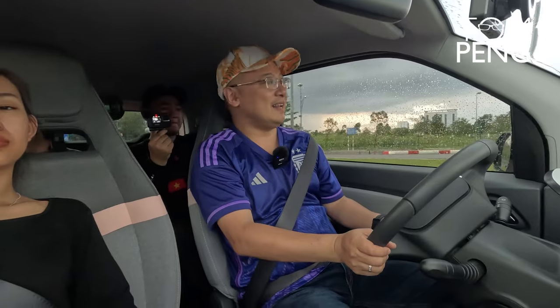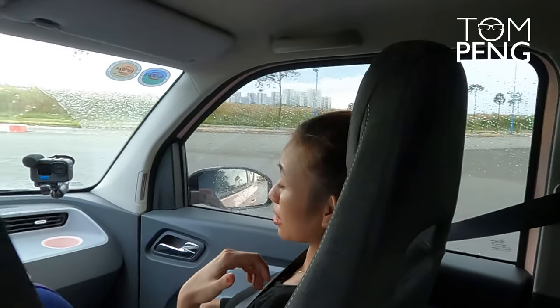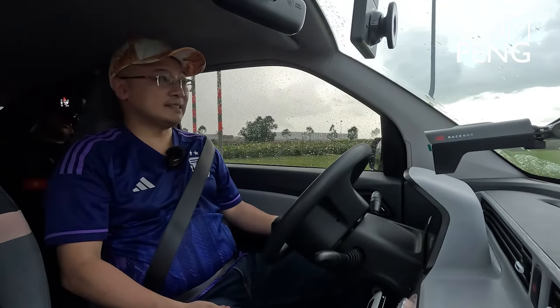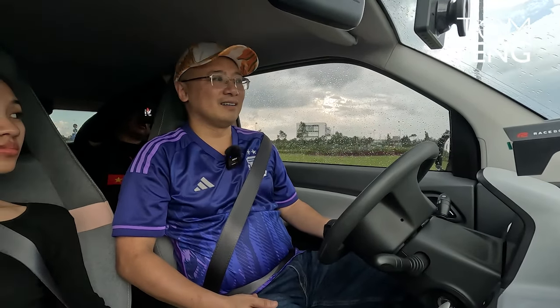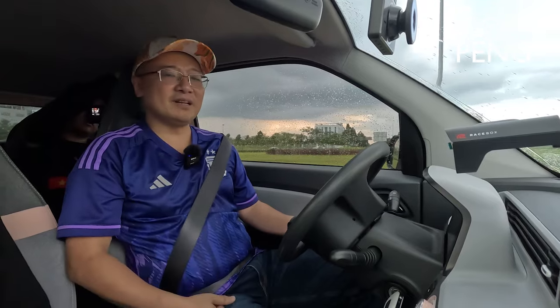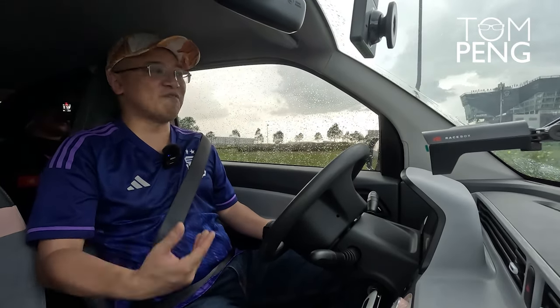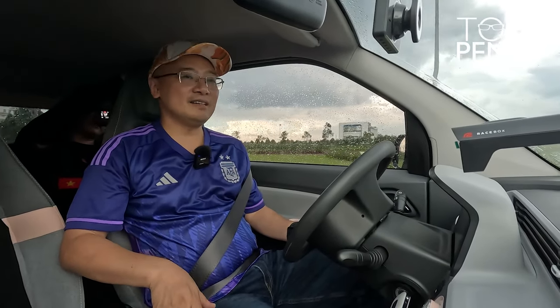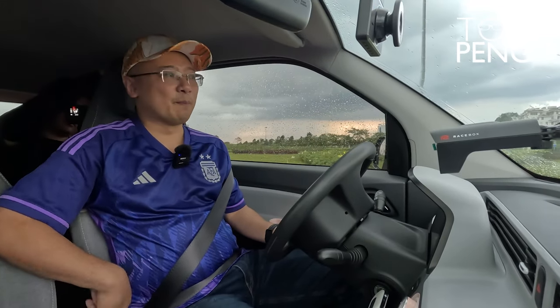My passengers tell me the Wuling Hongguang Mini EV is very bumpy. Miss Fong says it's better in the front but very bumpy in the back. That's also similar feedback to other VinFast vehicles — the rear tends to be bumpy. Not a lot of dampening in the suspension for the Wuling Hongguang Mini EV. If you're looking for comfort, this is not the car. It's a commuter's car — it will get you from point A to point B, but not in a particularly comfortable way.